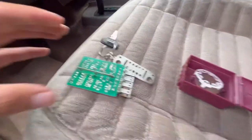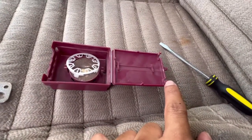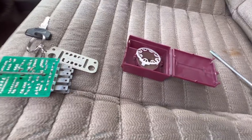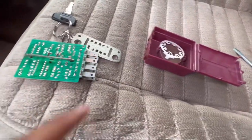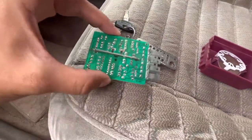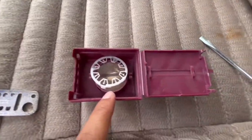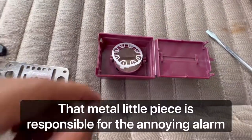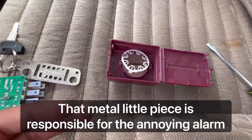Once you remove it, you disassemble it — there are some little tabs here that you just need to pull to open the box. Once you open it, you remove this little piece, and you'll find this little round metal piece. You just remove it.